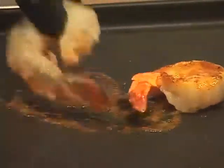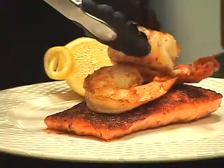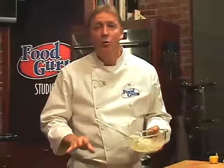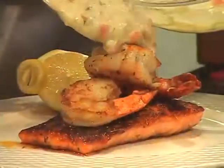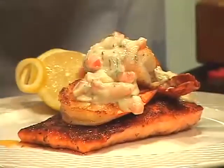Plate the salmon and top with the bronzed colossal shrimp. And now for the fun part — we finish the dish with tomato dill sauce. Pour the sauce right over the top of the bronzed shrimp and salmon. Doesn't that look incredible?